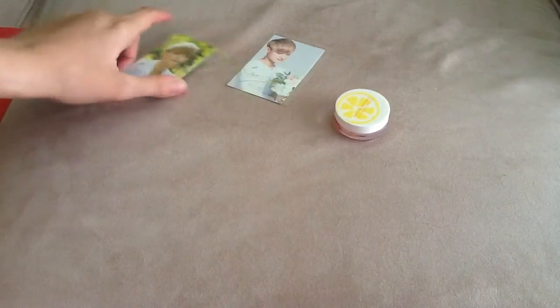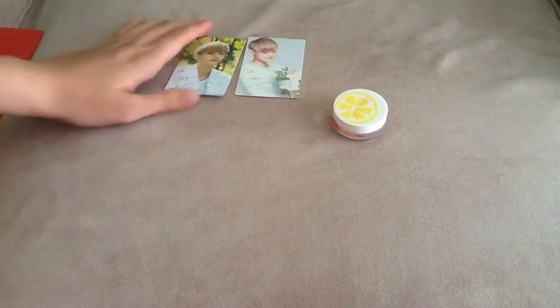Hi guys! Today I'm going to unbox my Nature Republic cards of TAO and the lip balm.